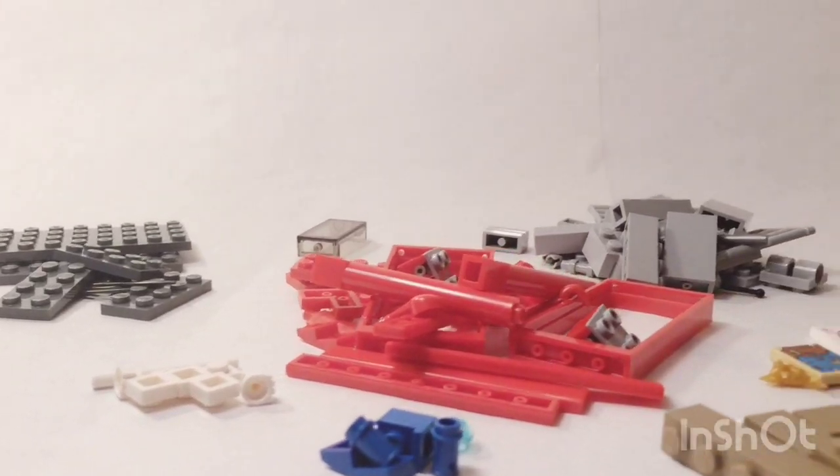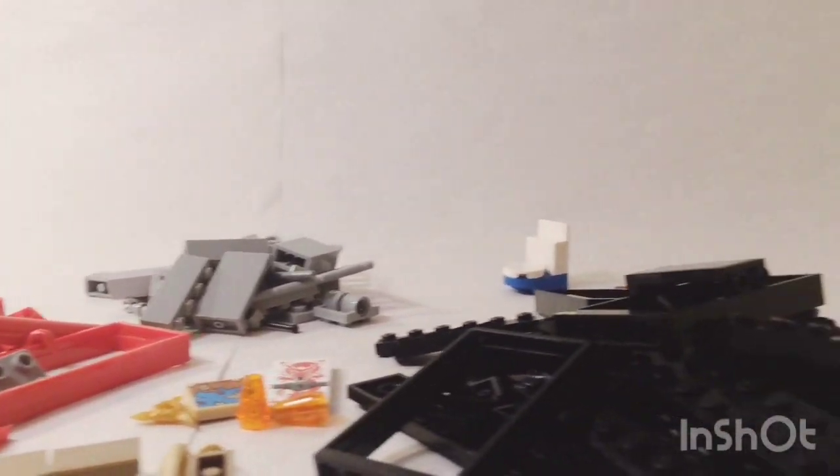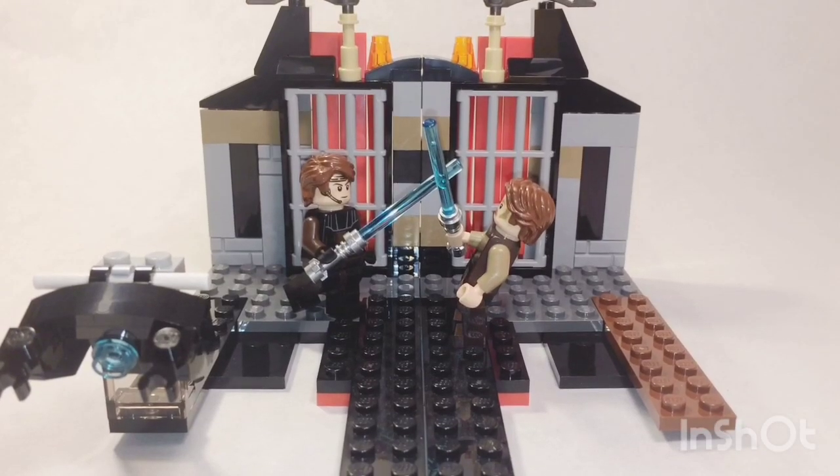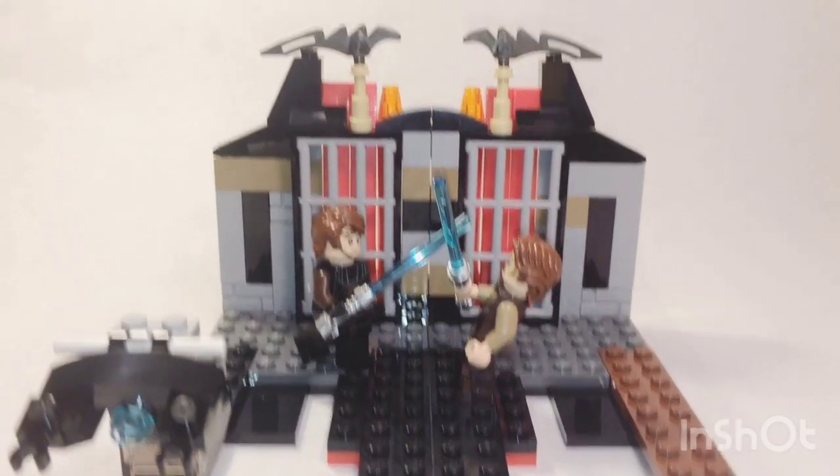What am I going to do with all of these parts? I built a Mustafar MOC. A lot of you guys said in the comments that you wanted me to build something, and one person said a Mustafar MOC, so I thought, why not? Here it is. It didn't take me that long to build, so let's take a closer look.